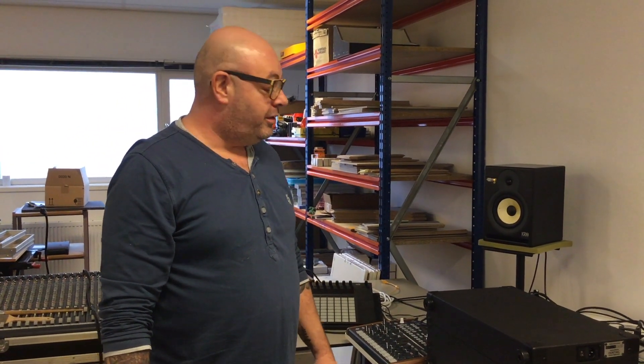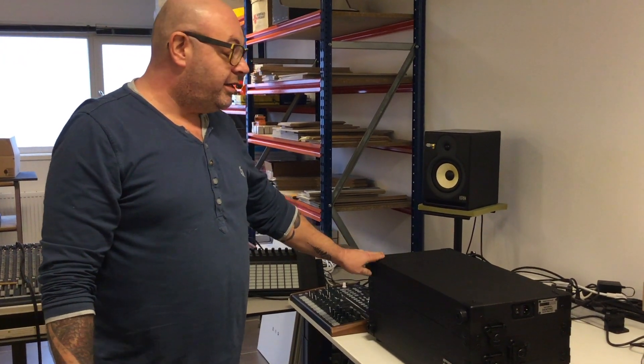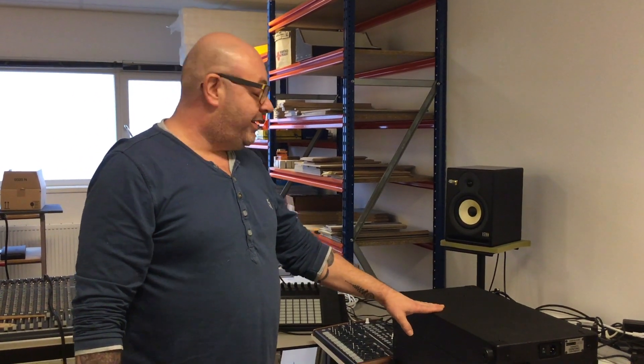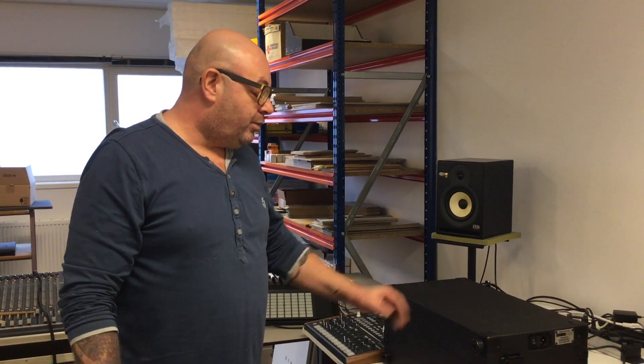Hello everybody, this is Arjan from Modeler Case in Holland. Lately I get a lot of questions about how to set up the new 12U 104HP portable case. Sorry that I kept you guys waiting because I'm really busy building all these pretty cases for everybody around the world. But today I have some time to explain it.